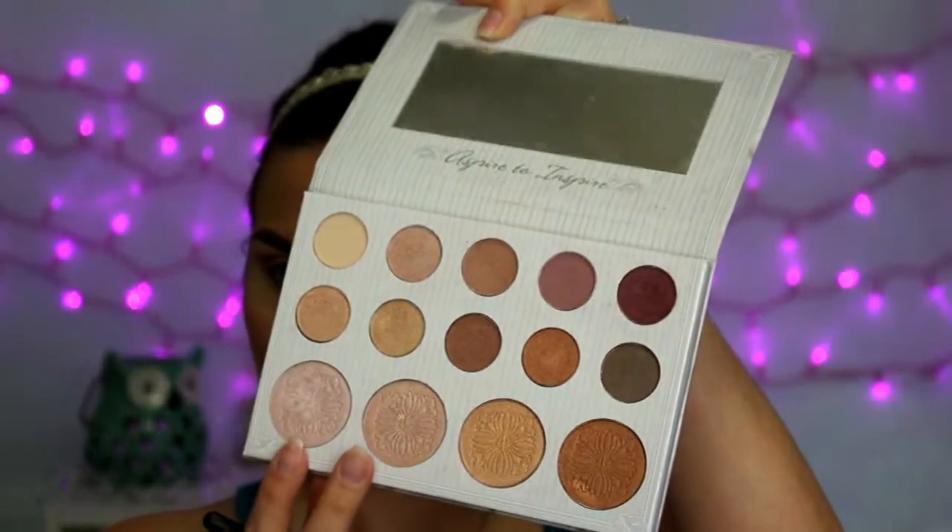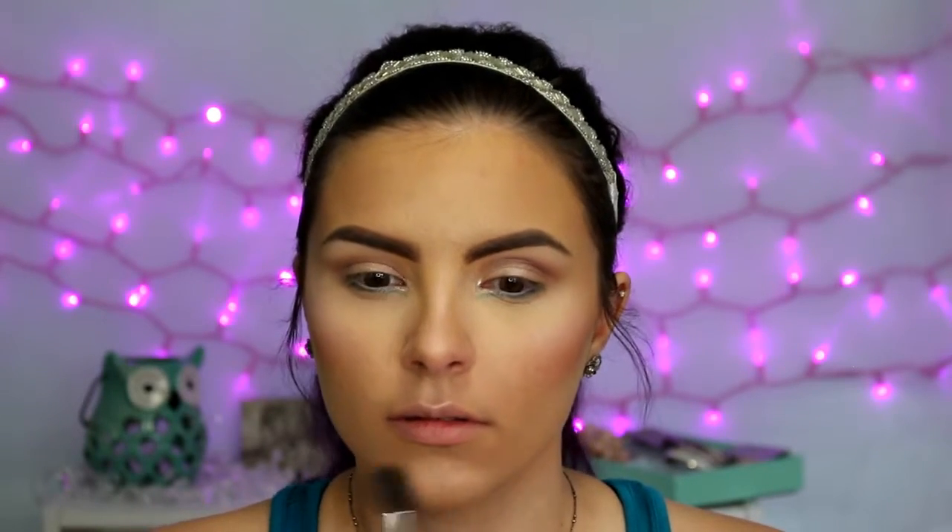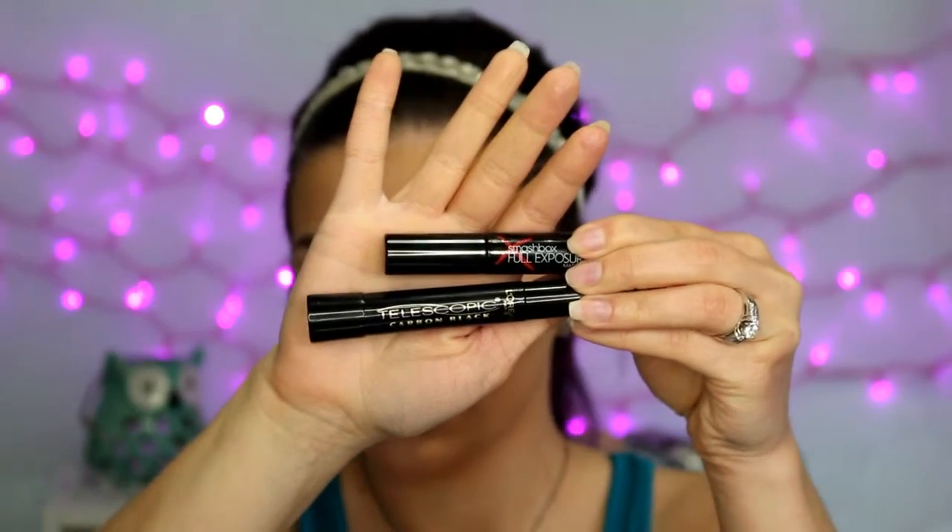Then I'm going to brush away that excess powder beneath my contour, and for a highlight I'm using two shades from the Carly Bible Palette — one is a little more pinky and one is a little more champagne-y, so I mixed them together for today's look. Then I'm going to curl my lashes and apply mascara. For my top lashes I'm using the Smashbox Full Exposure, and for the bottom I'm using the L'Oreal Telescopic in Carbon Black.